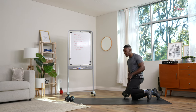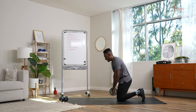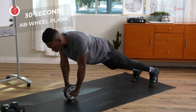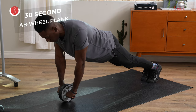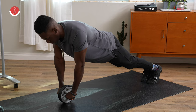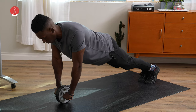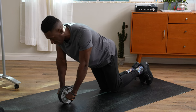Remember, we start off with the ab wheel plank. If you did the kneeling version in round one, this round go into that full plank version. Ready and we're up now. Feet closer together will make this more difficult; separating the feet will make it easier. Contract the glutes, tight stomach, finding comfort in your breath. We have another 10 seconds, Sunny family — keep your composure, we're almost there. Going for another two, one, and down.